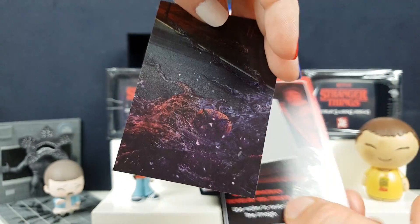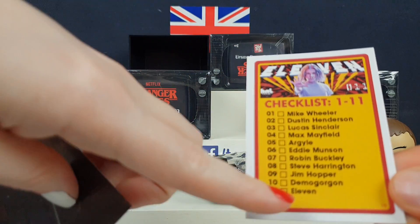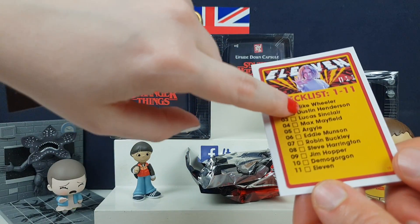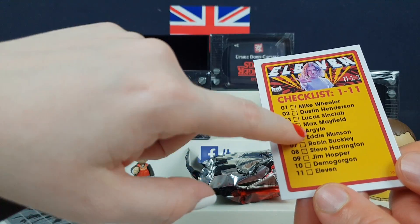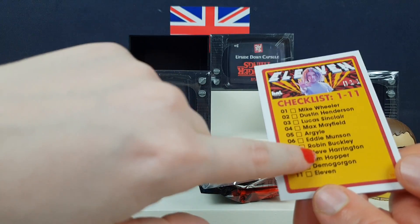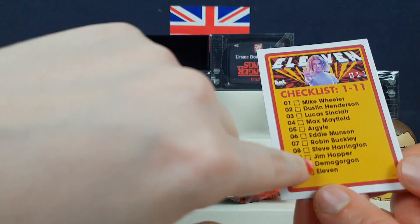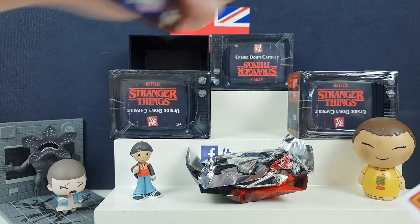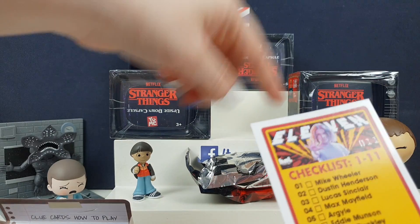So where you start, you've got to go through. The back's got... maybe that's part of a picture as well — we have to collect all the different ones. These are all the different ones we can get: Mike Wheeler, Dustin, Luke, Max the ginger girl, Jim Hopper, Demi-Gorgon — the bad guy — and Eleven. So that says Eleven on it, so this is Eleven's card. So we found Eleven!